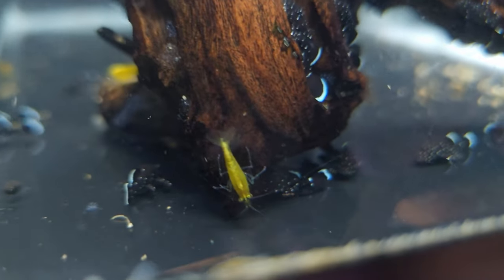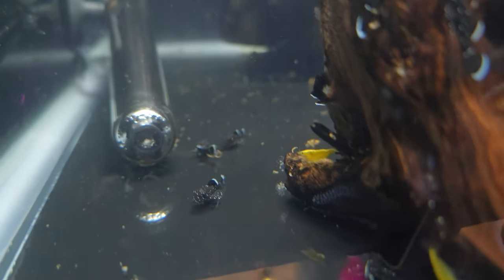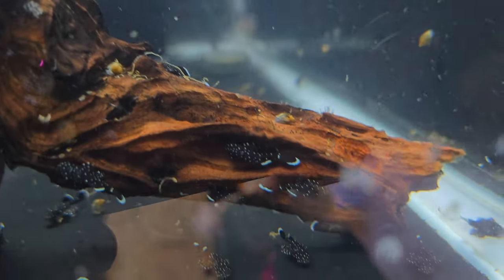Look at them. I've got some yellow shrimp in here too. They're growing really well — I've only lost a couple of them. I've got probably about 110 in here.